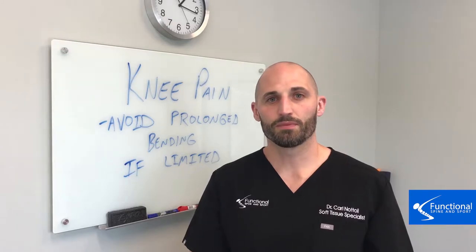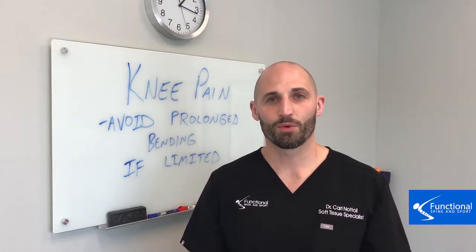We hope you found this video helpful. Be on the lookout for more videos on what you can do to prevent knee pain. Thanks!